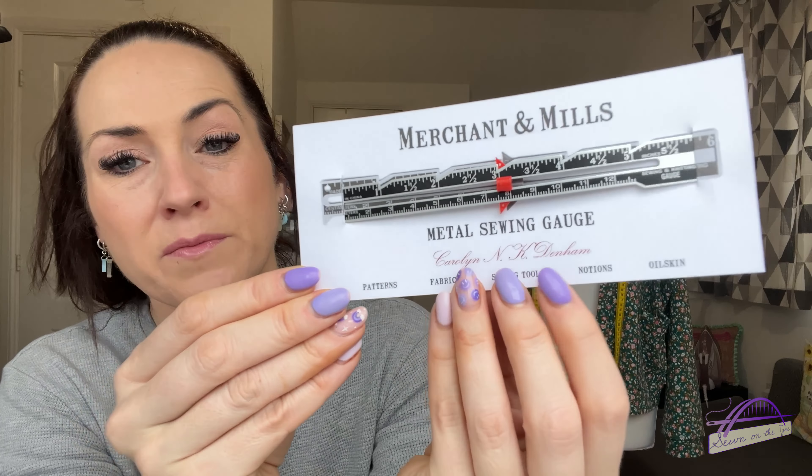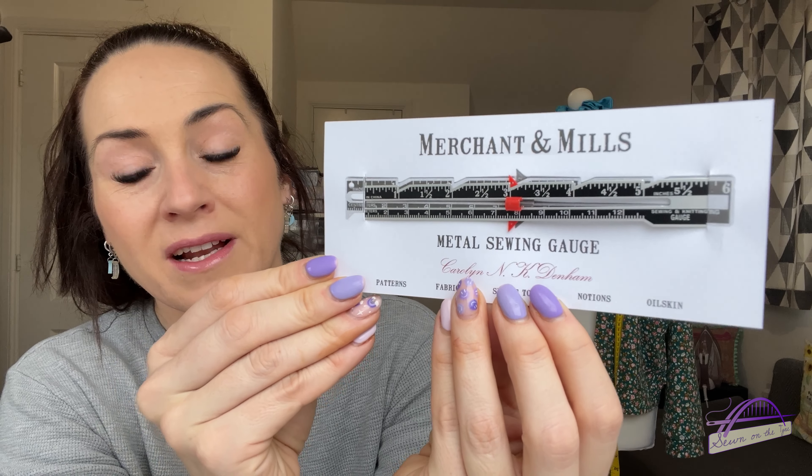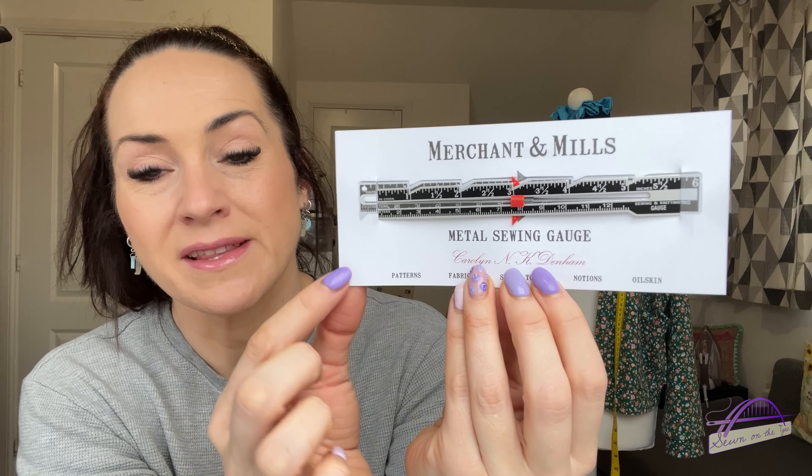This month's sweet treat is some Werther's Originals — an oldie but a goodie, a classic. The small business item is a lovely metal sewing gauge from Merchant and Mills, which will be really handy for measuring hems and things like that.